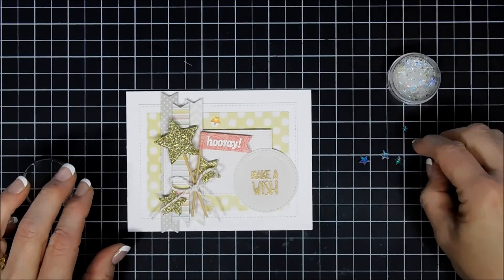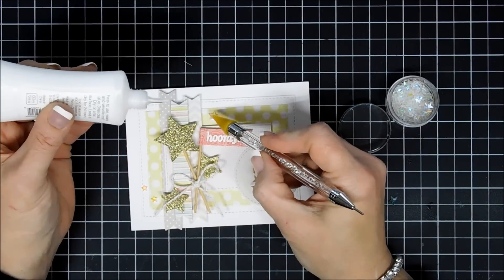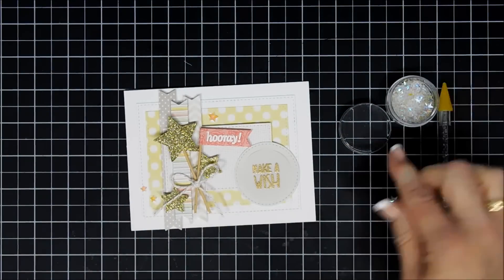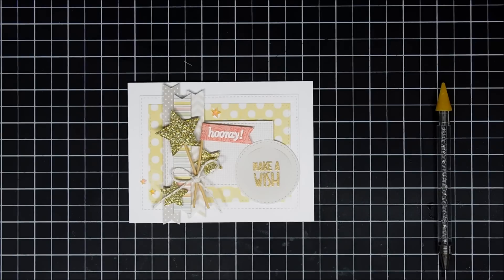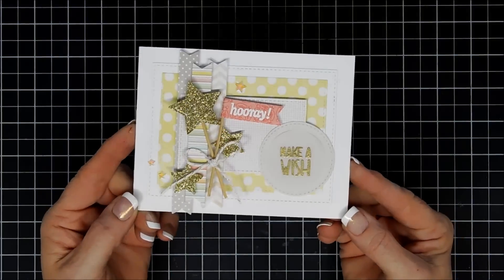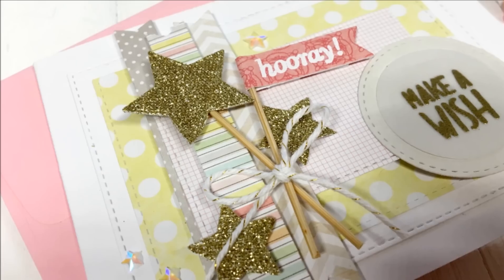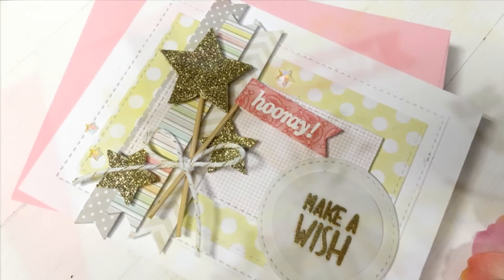I'm going to add just three iridescent stars for a little bit more sparkle, using glue to adhere those. And that's my card for today, guys — using the sketch sheet as a guide! If you want to see still shots of the sketch sheet I'll leave them over on my blog, and I'll link anything I can find down below. I wish you a lovely day, thank you again for your get-well wishes — we'll see you again real soon, bye!